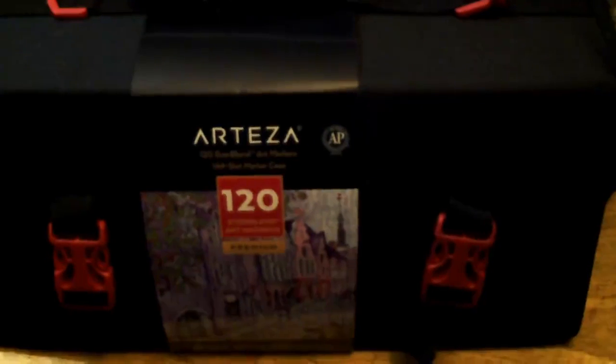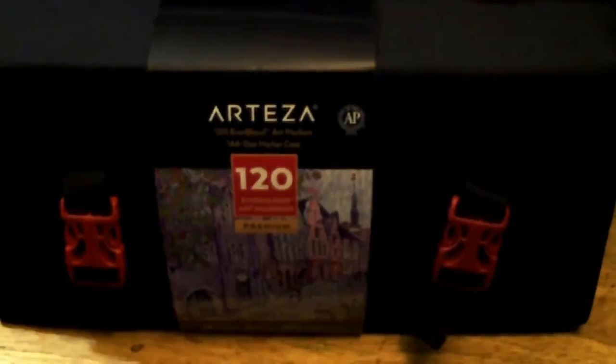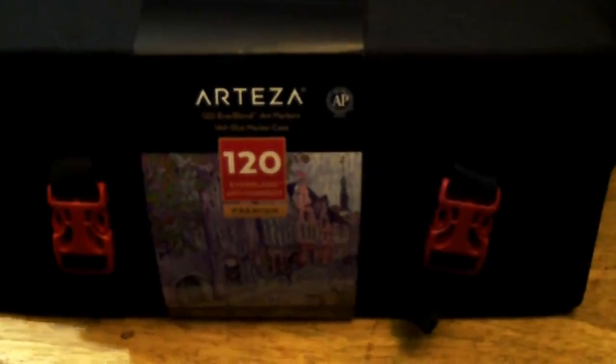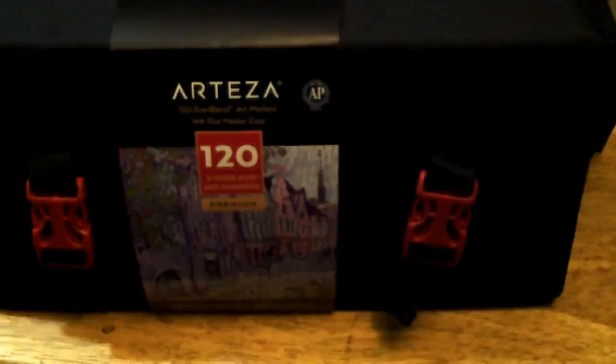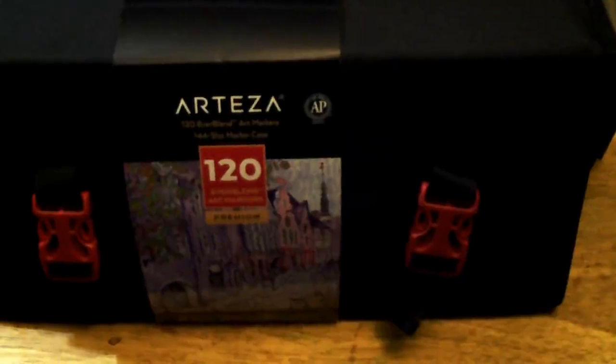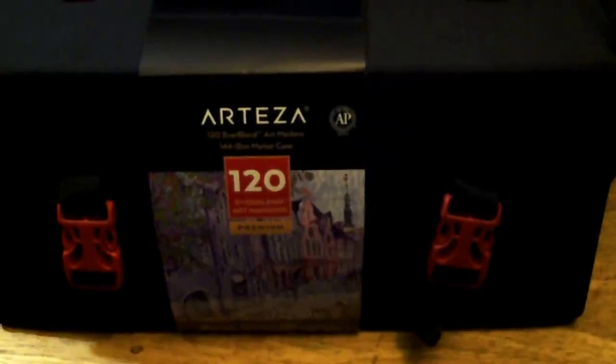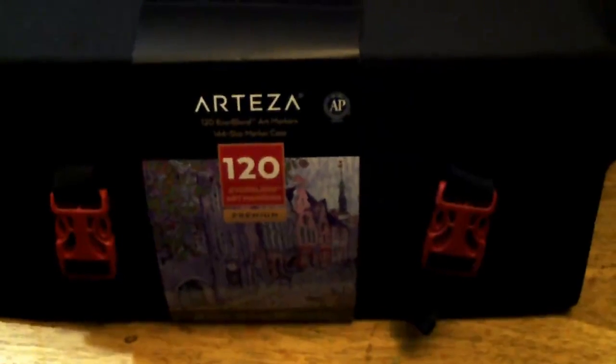It had been banged around so much that the box was actually far enough open I thought that maybe somebody had gotten into it, and I was really relieved to see that it was unopened. I had already removed the plastic from it, but yeah, there was a huge gaping hole. UPS must have been really busy.